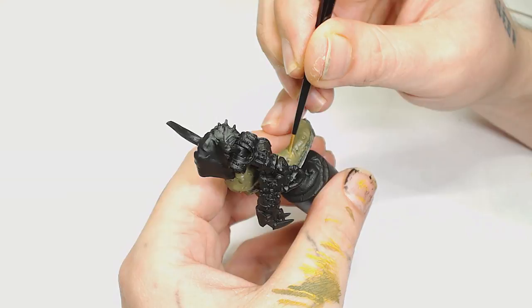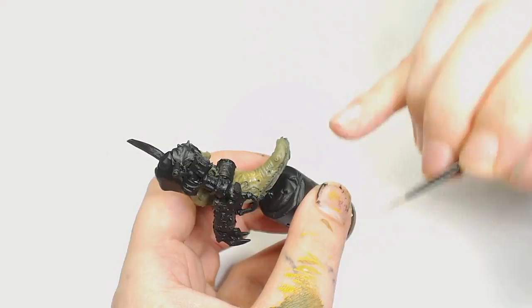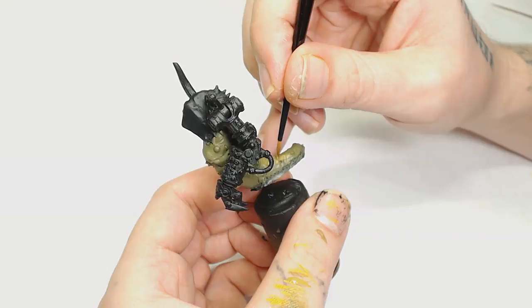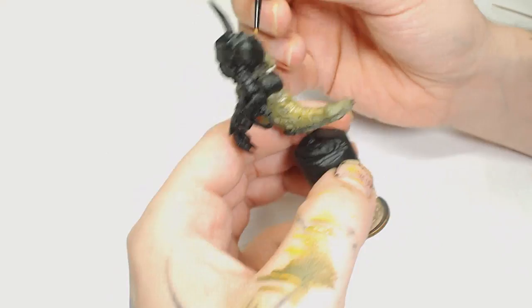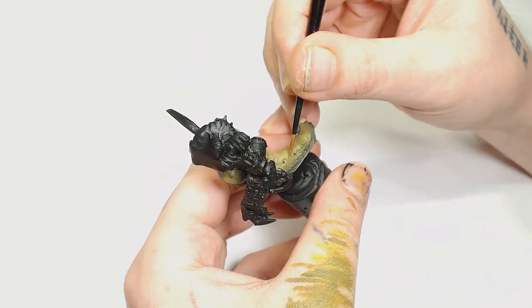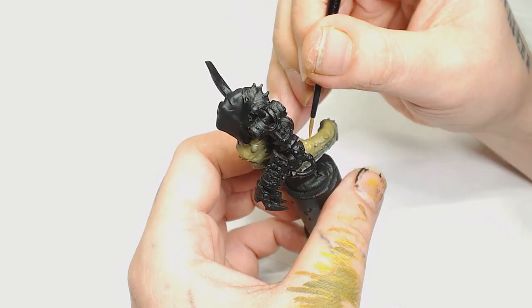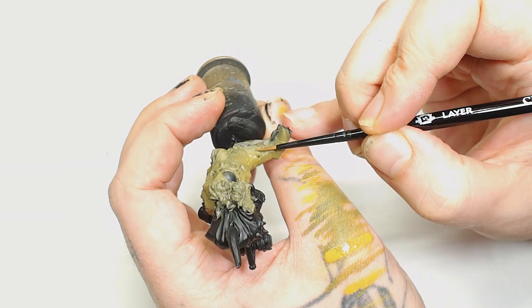Now I'm going to mix 60% Death World Forest with 40% Baelor Brown — both Games Workshop colours. I'm going to start highlighting the entire back, not just the raised areas, because this is going to be a colour transition, not a highlight. I want it to be grey-black towards the bottom of the model, a yellowy green towards the top, and then more yellow at the very back. I'm going to glaze that up in a few layers until we get a good solid Baelor Brown sort of mix at the top. As you can see, we've got a very nasty slug sort of colour scheme going on already, which I was quite happy with at this point.